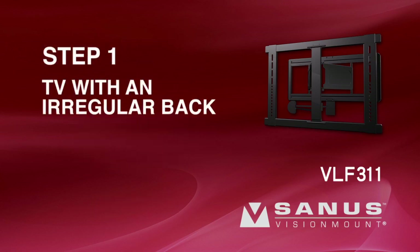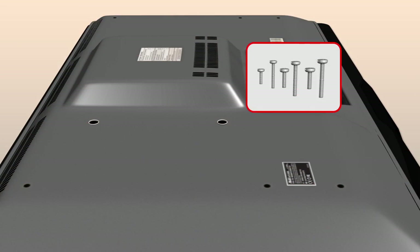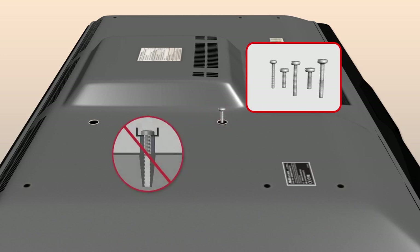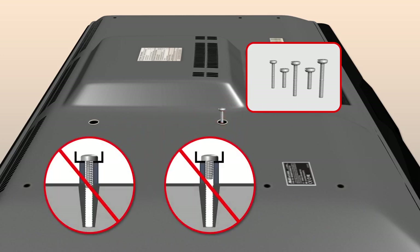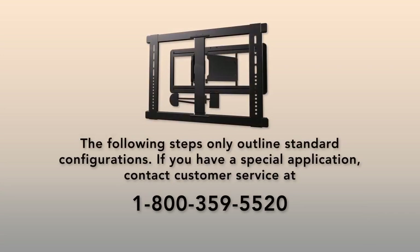Step 1: Attach the TV brackets to a TV with an irregular or obstructed back. First, determine the screw diameter your television requires. Hand thread a screw into the insert on the back of the TV. If you encounter any resistance, stop and select another screw diameter until you have the correct size. The long screws should only be used with spacers, or they could crack the monitor case or damage your monitor's internal components. The following steps only outline standard configurations. If you have a special application, contact customer service at 1-800-359-5520.